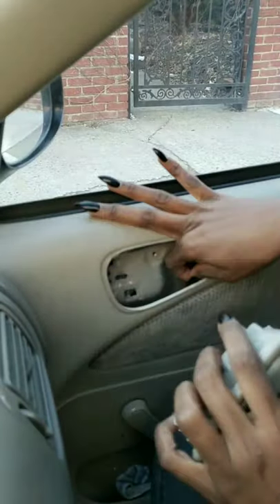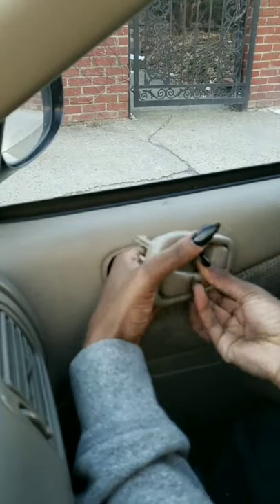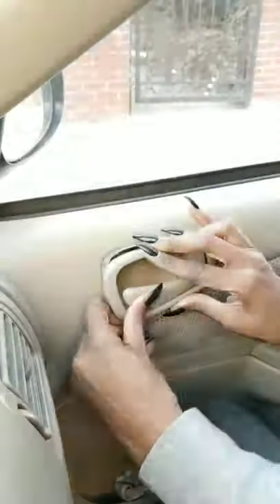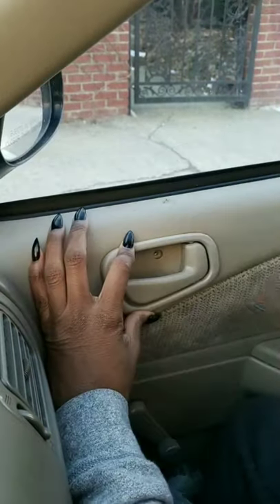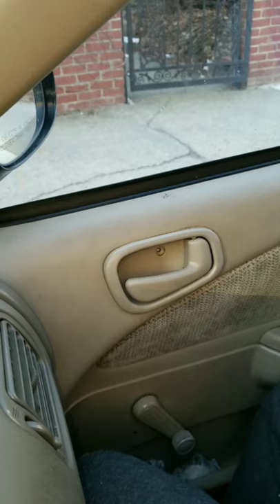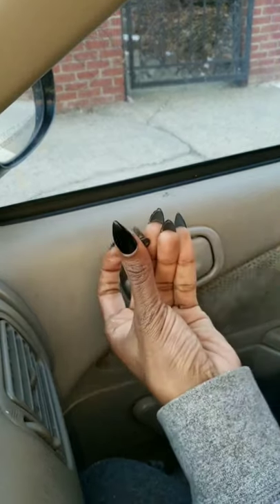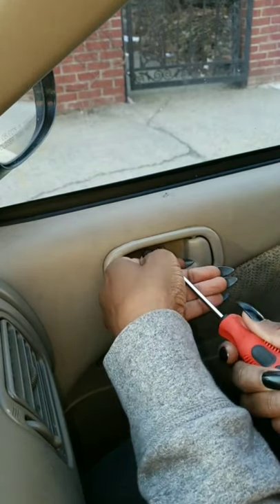Now let's see which one fits — I guess it's this one. Let's open it up. Got it! Now let's find the screw. Now we're going to screw it back in — the actual screw. So now we're going to screw this back in, guys. It works!